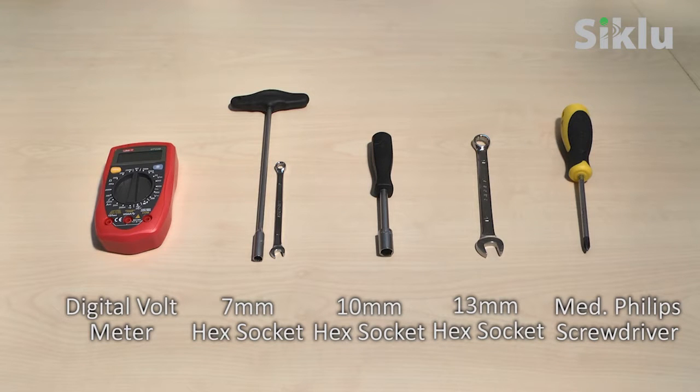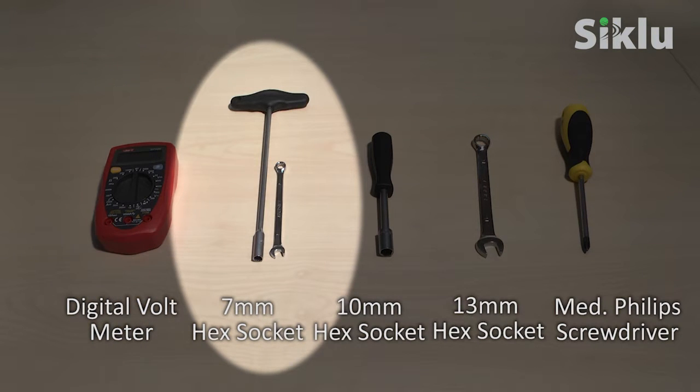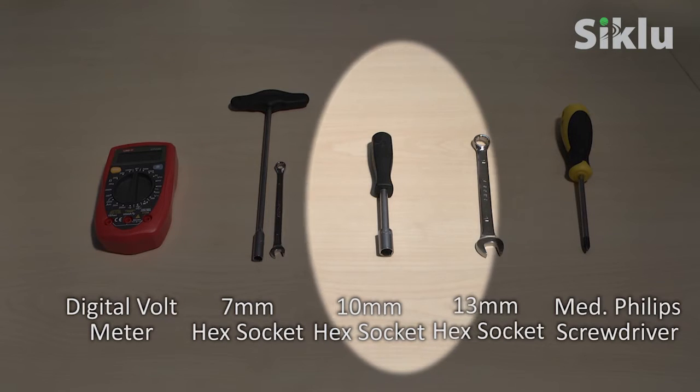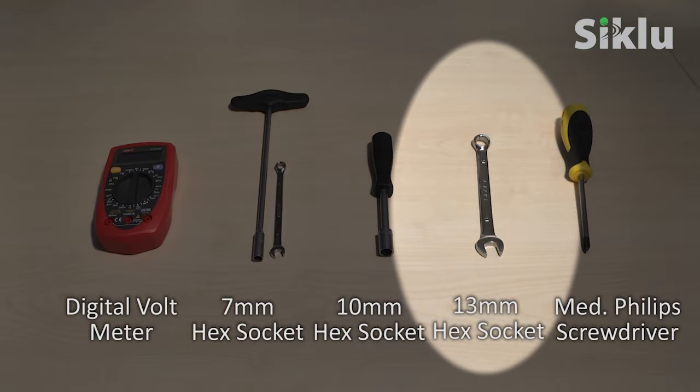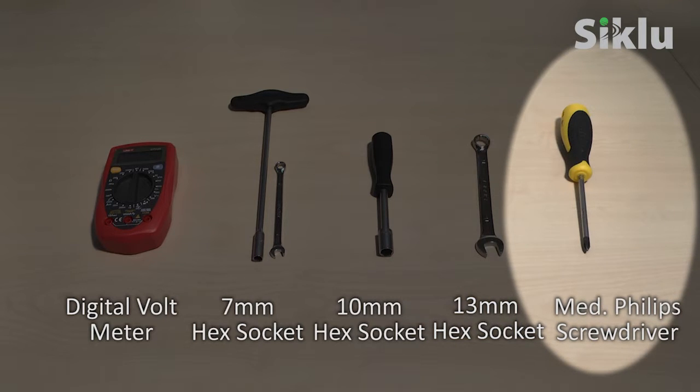These are the tools you'll need for the installation: a digital voltmeter, a 7mm hex socket and equivalent open-end wrench to mount the bracket, a 10mm hex socket or equivalent open-end wrench to align the radio, a 13mm hex socket or equivalent open-end wrench to open the radio caps, and a medium head Phillips screwdriver to ground the radio.